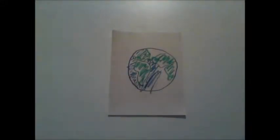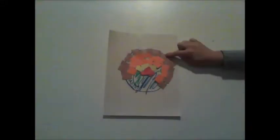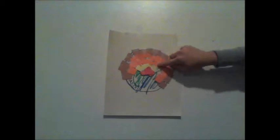Here is the Earth. At the center of the Earth, we have the core. The crust is the brown, the orange is the mantle, the yellow is the outer core, and red is the inner core.